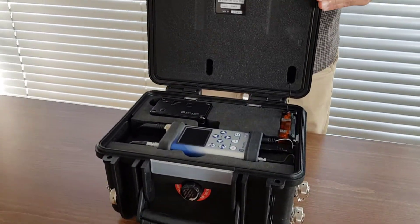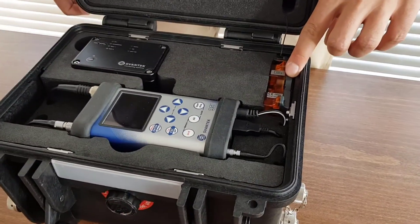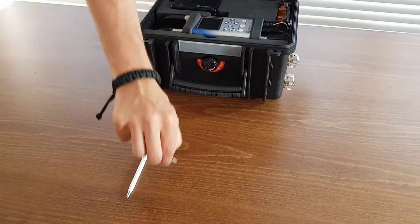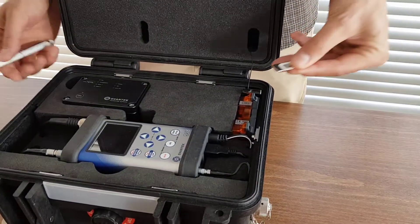Start by opening the SV258 Pro Station. Locate the 3G modem on the right-hand side of the case. Insert a normal SIM card into the slot in the modem. The SIM card PIN protection must be disabled. A click sound indicates that the SIM card has been correctly inserted.